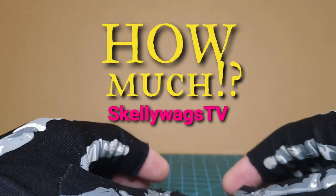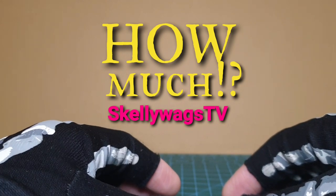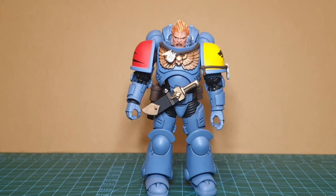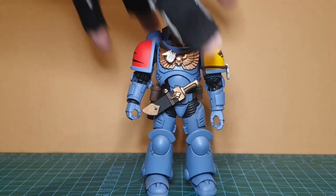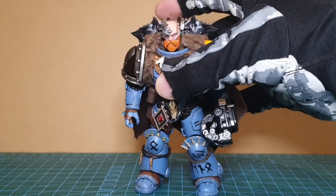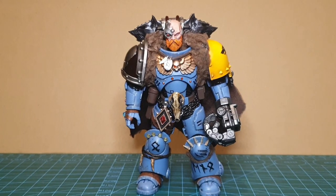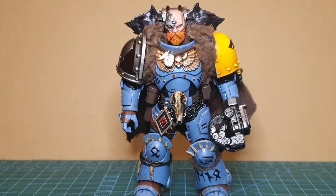Hey, you skellywags! Today we're going to be finding out how much I spent on converting a Space Wolves Space Marine — Eric Ice Fang from the first Space Wolves Hunter Pack — into this, my very first Joy Toy Space Wolves custom.